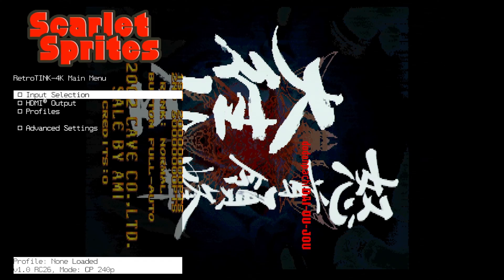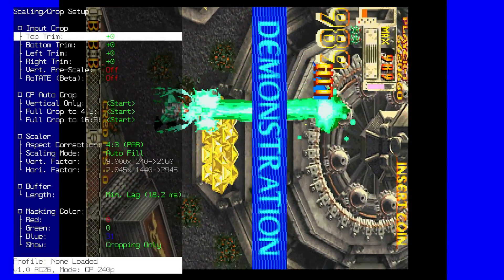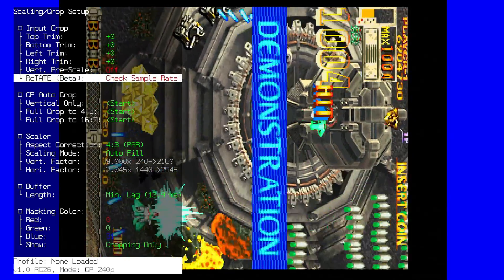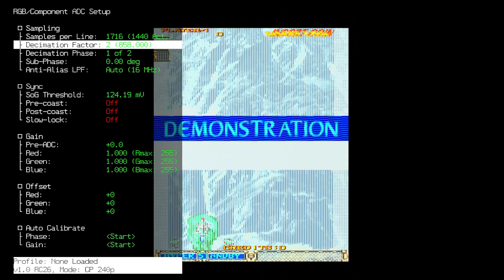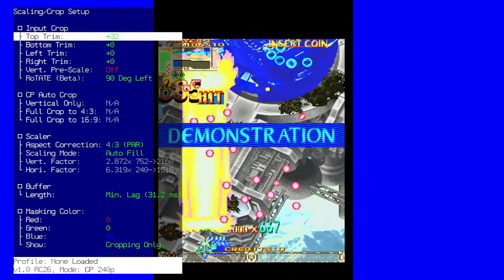There is a rotate feature within the RetroTink 4K and it does exactly what you think — it turns the image sideways so that it plays in the correct orientation for you. If you get a 'check sample rate' message, it just means you have to go in and adjust your frame decimation and you should be fine. From there you can adjust the cropping, clean it all up, and have at it.